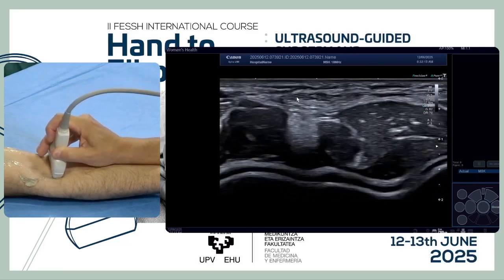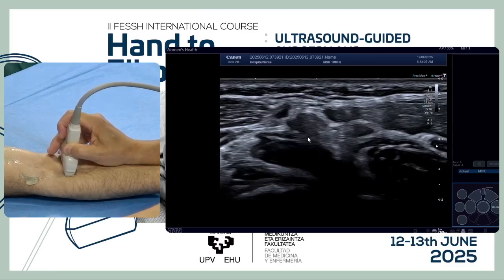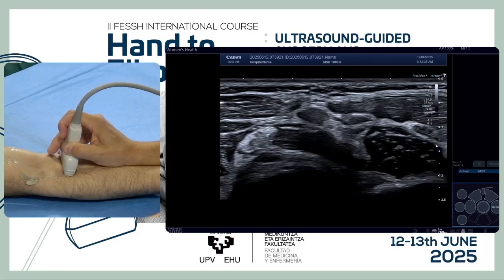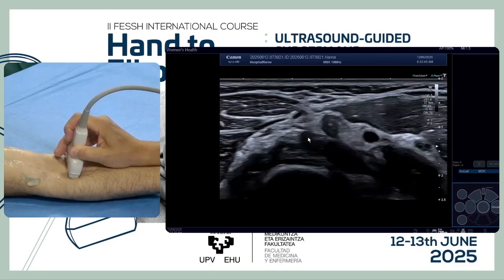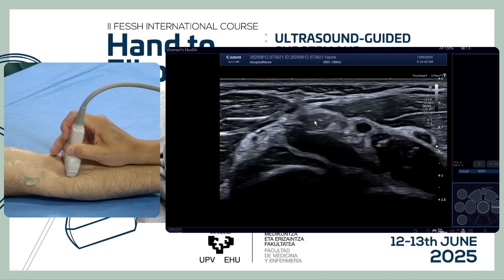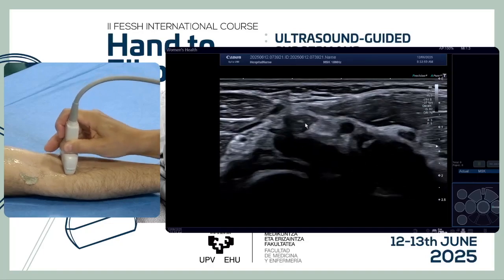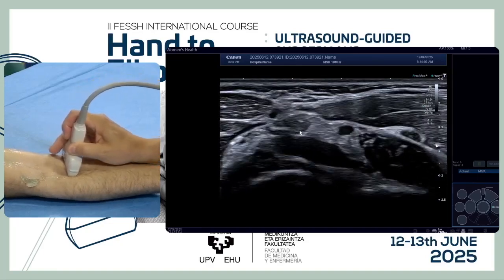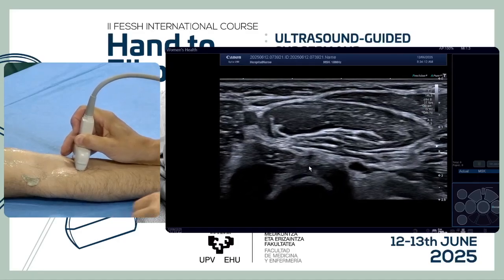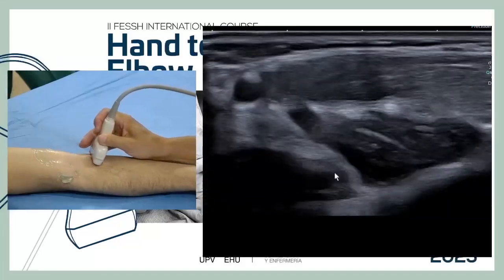Going down, we check the biceps as it tilts counter-clockwise and goes deep. We have to be aware of anisotropy of the biceps: tilting the probe helps us see how it becomes anisotropic, allowing us to find the tendon easily. Moving down into full supination, we can see the insertion of the tendon at the radial tuberosity. This is the starting point for finding the biceps.